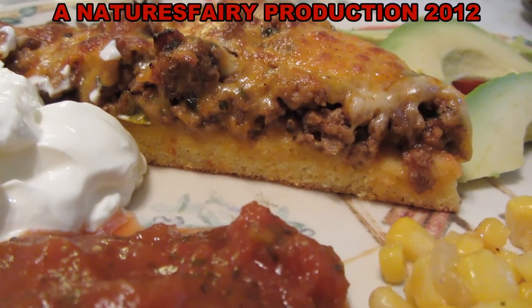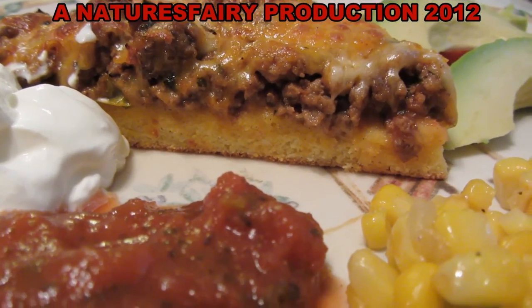It's got a nice crust. I'm so happy with this result.